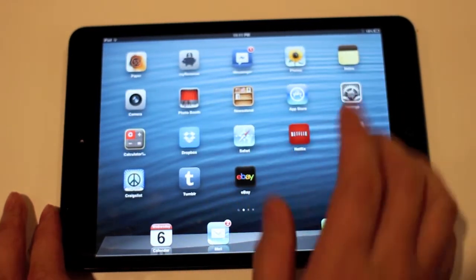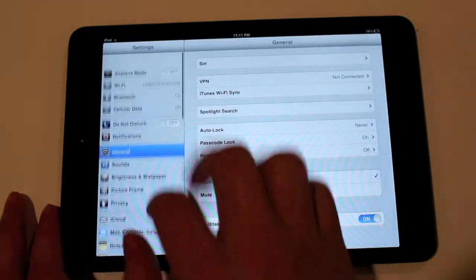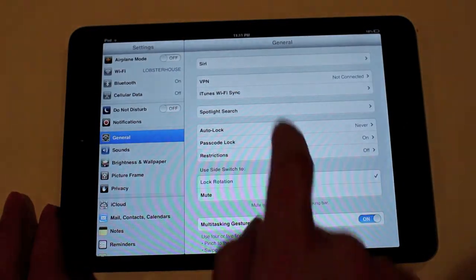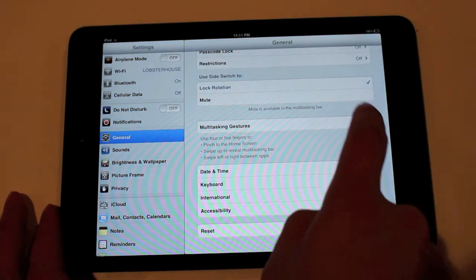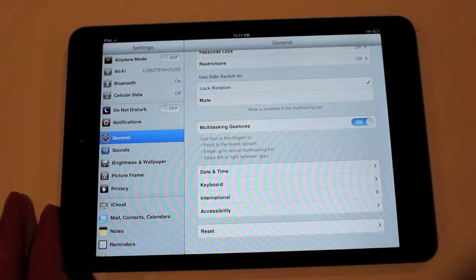In the Settings, just make sure that your gestures are turned on. That's going to be located under General, and it's going to be right over Multitasking Gestures. If it's off, just hit the switch and it'll turn right on.